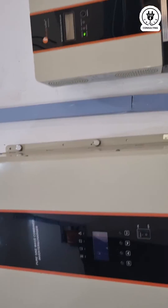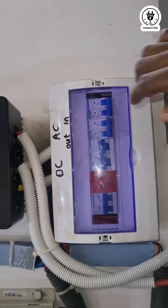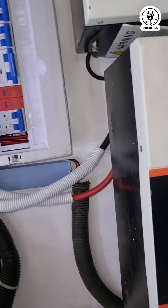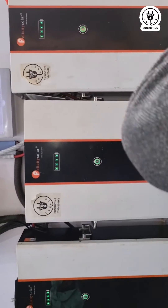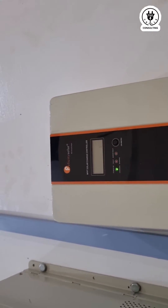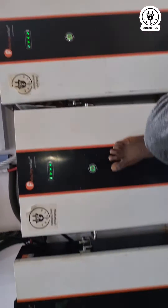Now I've switched off the inverter and the input breaker. After switching off the breakers, I switched off the charge controller breaker too. Now I want to switch off the battery.